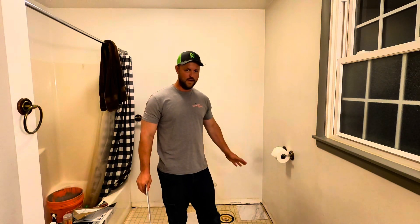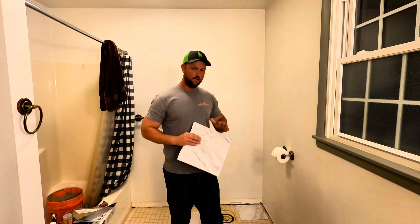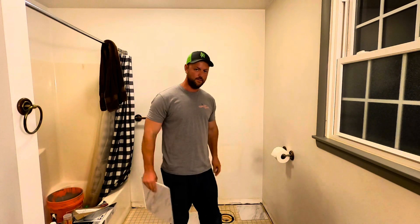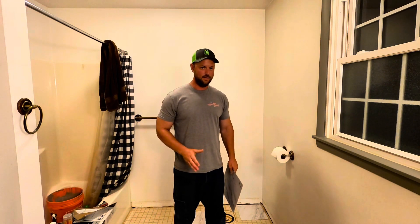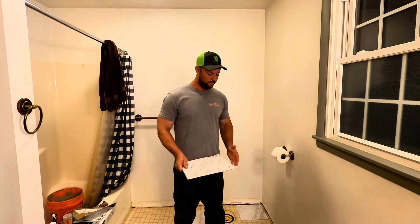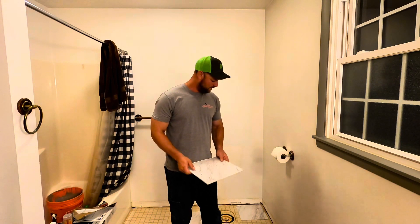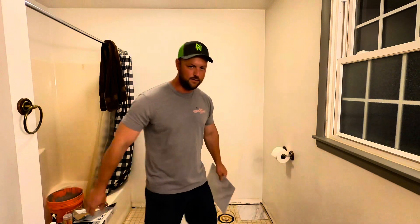Today we're going to be taking this old nasty bathroom floor and replacing it with peel and stick vinyl tile. I'm going to take you step by step and show you exactly how to lay this so it looks really nice. We're also going to be grouting this, putting in three-sixteenths inch spacers and laying grout as well. Make sure you stay till the end to see how this floor turns out. Let's get started.